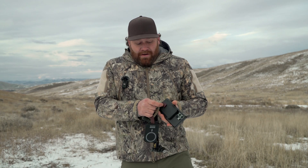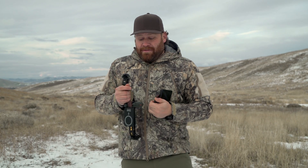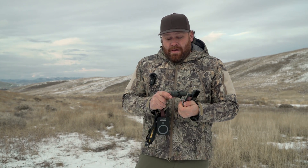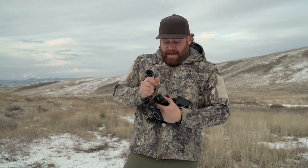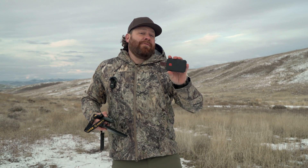It snaps on and wirelessly charges your phone, and it also has USB-C out the back that you can use to charge the unit up or charge other devices — like my Garmin inReach for emergency text messages, my headlamp, or my Garmin watch. There are all kinds of things in the field you might need to charge. For example, if I hook this up to my thermal rifle scope it will run extra hours, and I can recharge the thermal's battery off a battery pack like this.